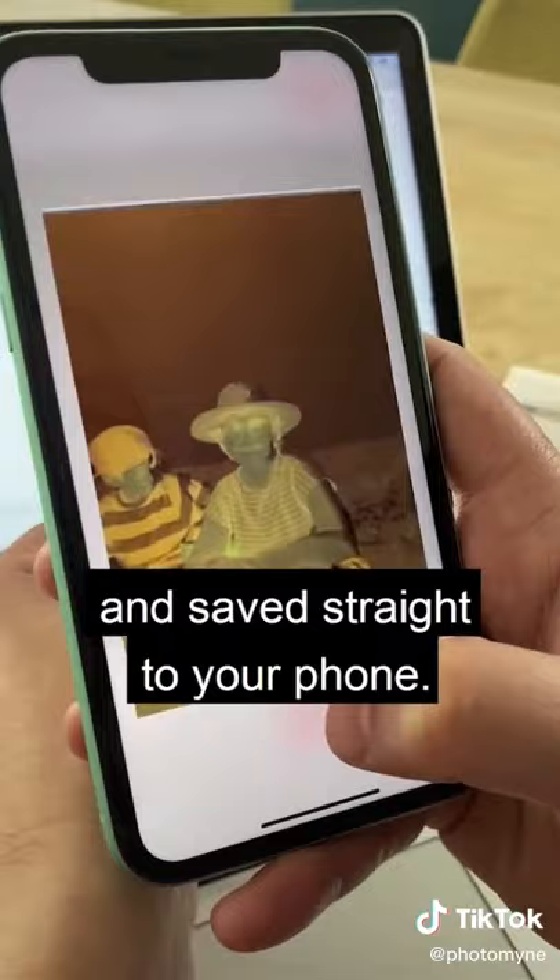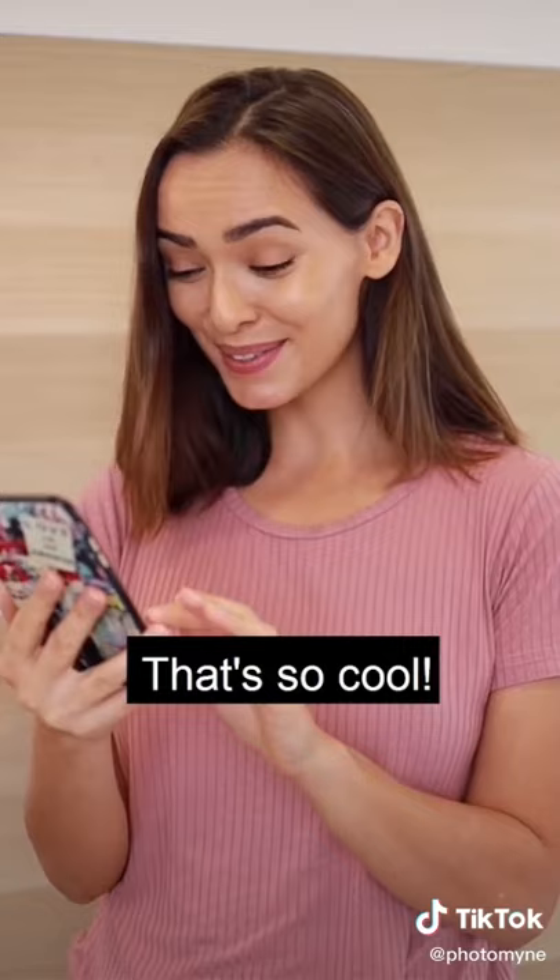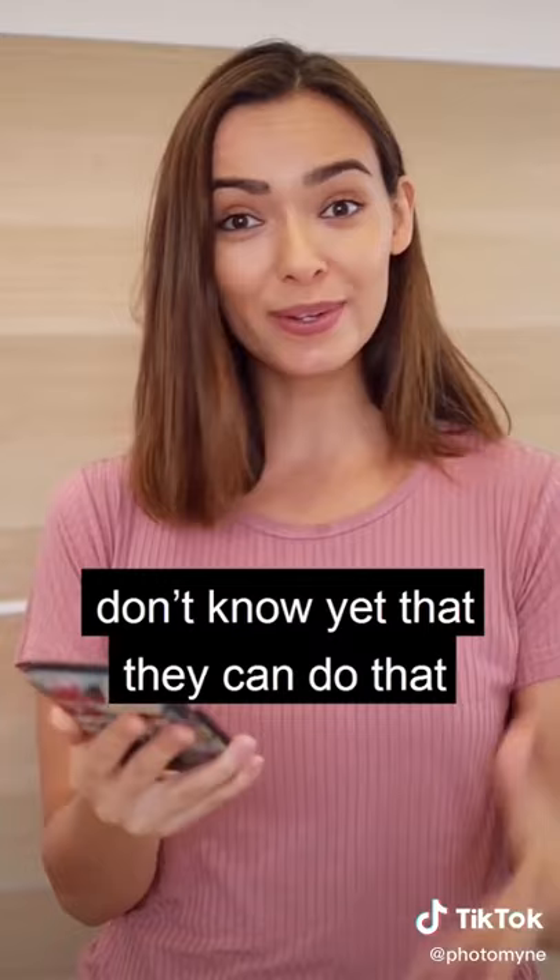Wow! I remember this trip I made with my family! That's so cool! I'm actually very surprised that most people don't know yet that they can scan and digitize their old photos just like that, at home. The app works for both iPhone and Android.